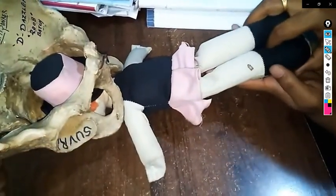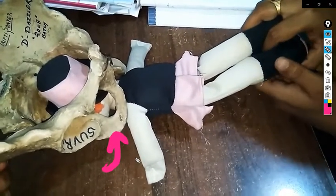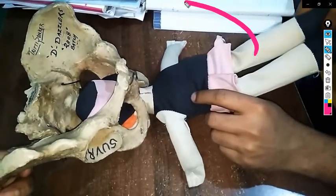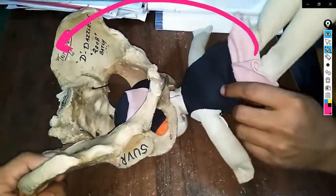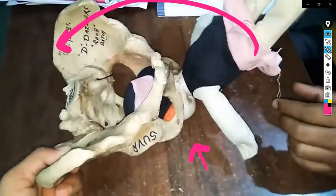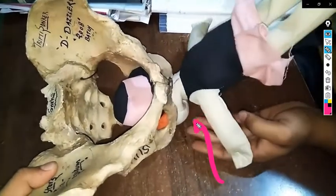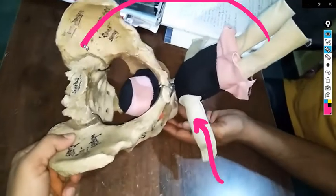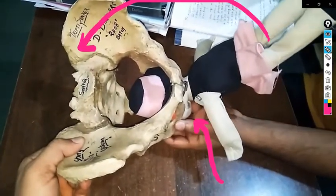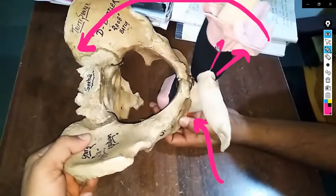Simultaneously giving support to the perineum, we rotate the whole body of the fetus towards the mother's abdomen. We give continuous traction in the direction of the body of the fetus, trying to maintain head flexion as much as possible.